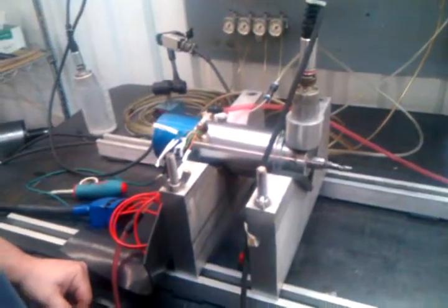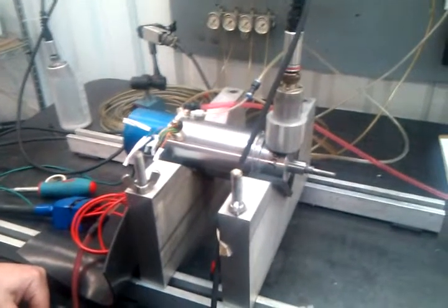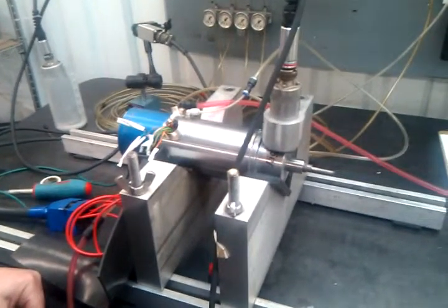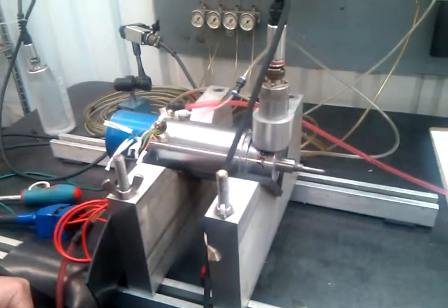Now we're going to do the single flute, trying to get a good picture of the IRD here. If you check out your inch per second right up here in the corner, go ahead and fire that up. There's your inch per second already up to 220, and climbing quickly.